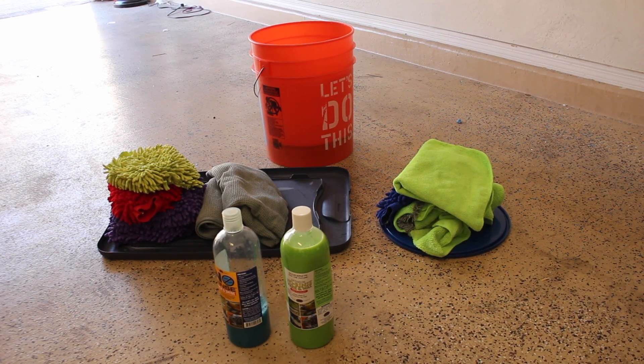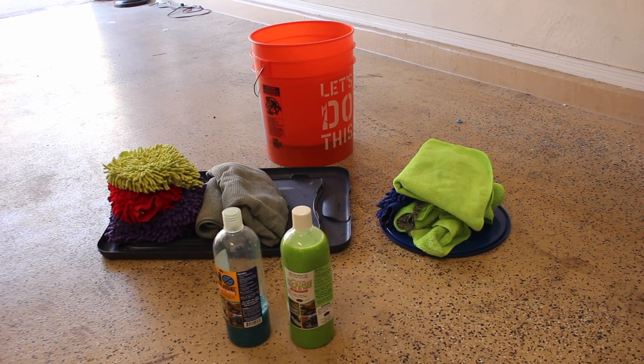Greetings, Car Fanatics. I'm going to be showing you how to wash your car using the one bucket method, as well as being able to wash your car in your own garage without a water hose and without rinsing.